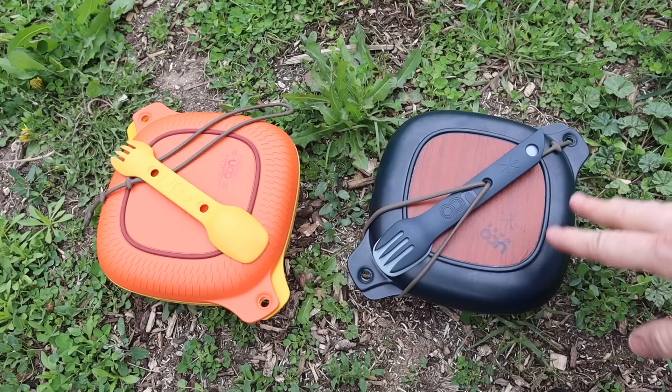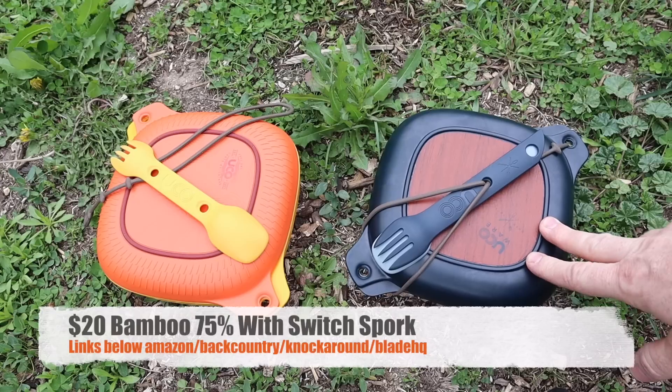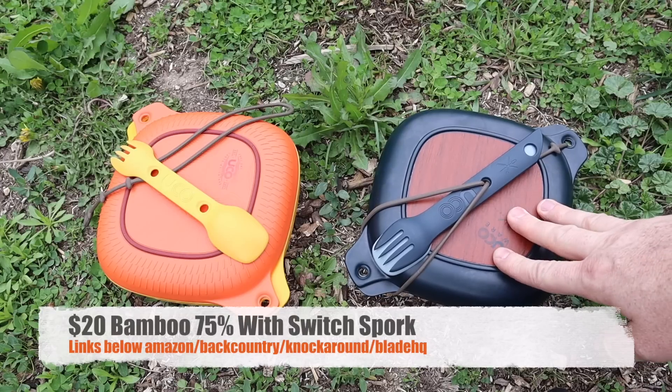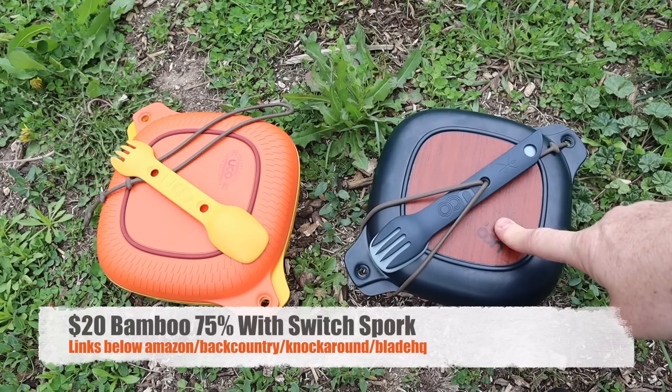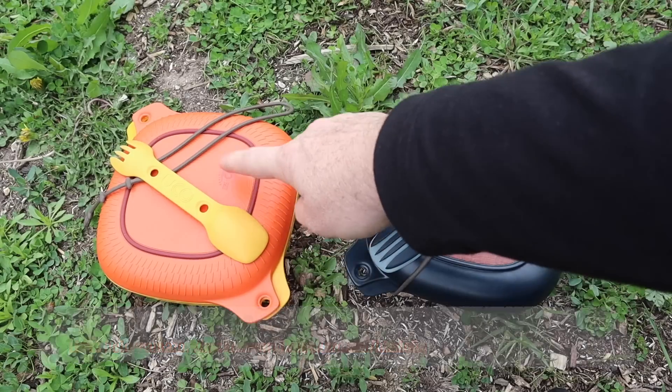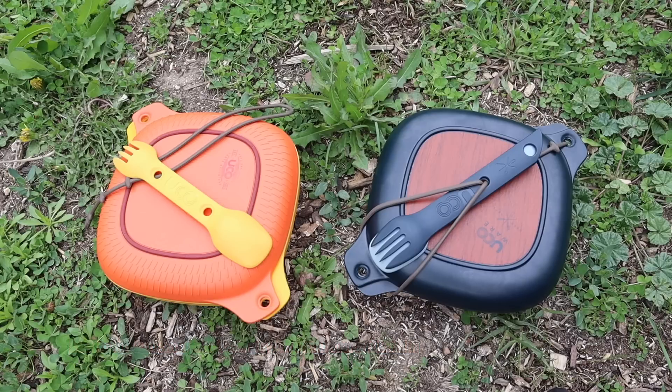I want to hit price quickly because that is going to play into it. These do have two different price points. The 75% bamboo, made out of 90% natural materials, is going to be the most expensive with the Switch spork at about $20. The polymer version with the smaller spork is going to be about $15. I'll have links in the description below over to Amazon, BladeHQ, backcountry.com, and we really appreciate when you use those hyperlinks. I went out and bought these myself to test them. They're also available at a lot of sporting goods stores, including Walmart in their camping section.